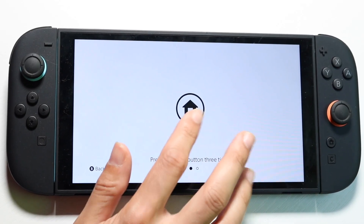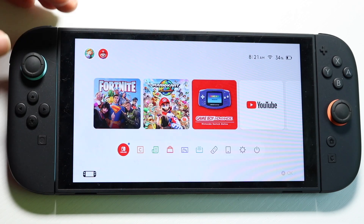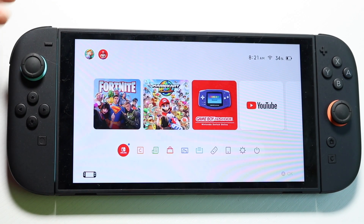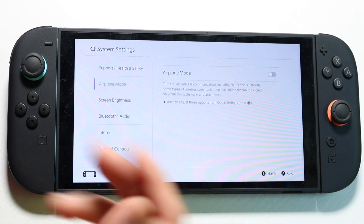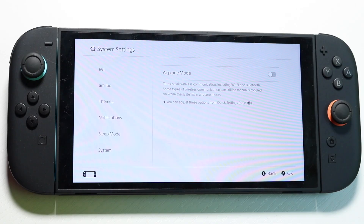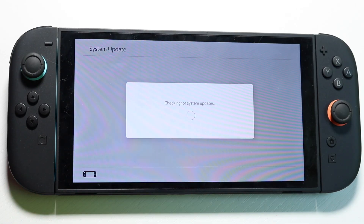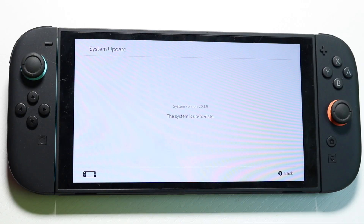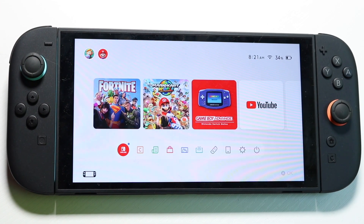If that doesn't do it, try moving to a different area temporarily — like a McDonald's — connect to their Wi-Fi, and try updating your console. Go into your settings, click on system after connecting to Wi-Fi, click on system update, and try updating your system. If that Wi-Fi works, the issue might be your Wi-Fi router at home, and you'll need to troubleshoot that.